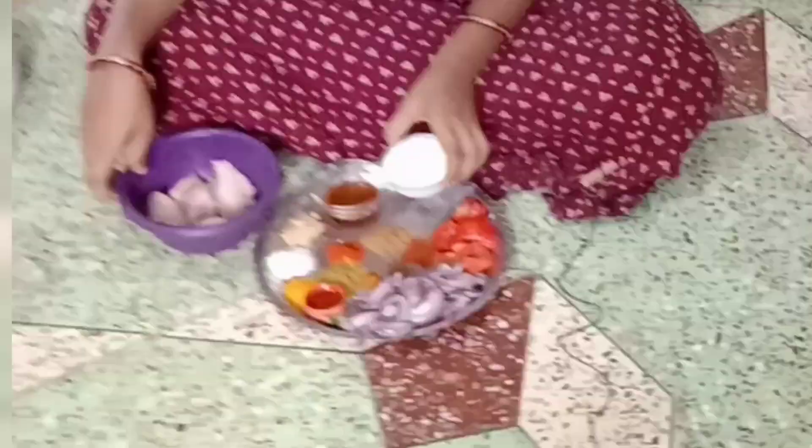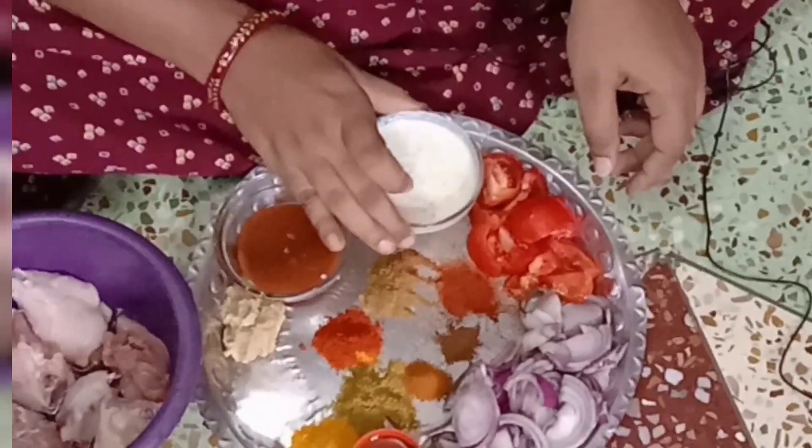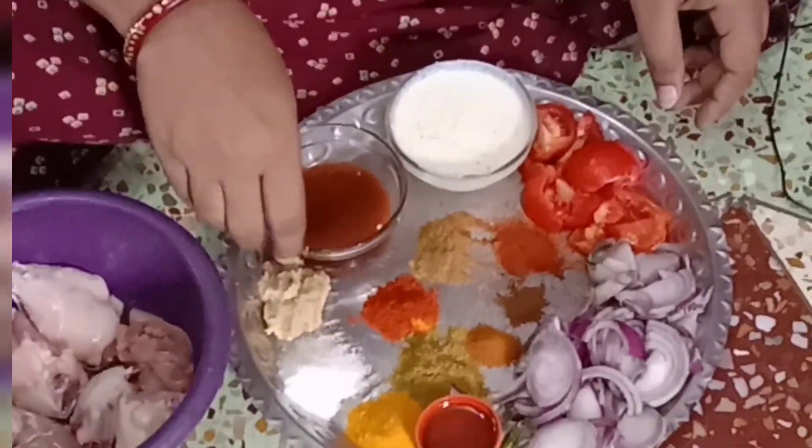I will buy chicken. Here, this one is — I will make a donation.